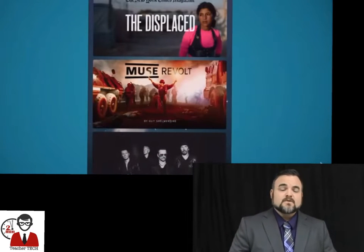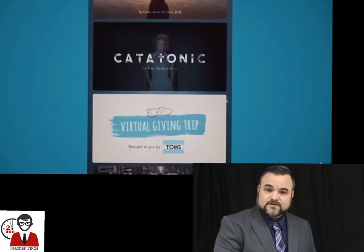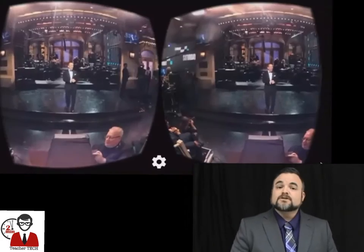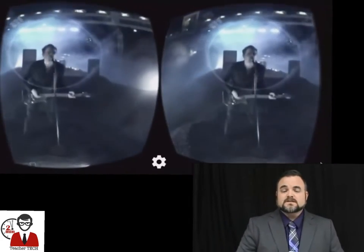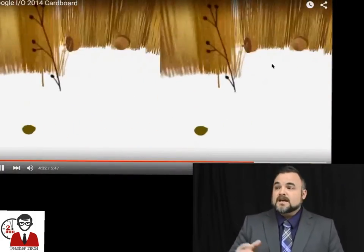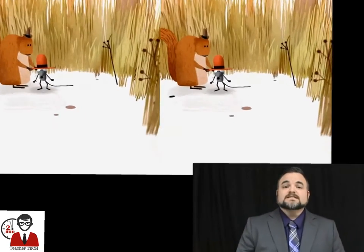One of the applications we use in my class is that I teach English language learners. We will have a student sit in the middle of the class, put the headset on, and then they will have to use their descriptive language to describe to everyone what it is that they're seeing and doing within virtual reality. You can also play a game like buzzword — have the students put the headset on and describe what they're doing or what their surroundings are, and have the other students try to guess.